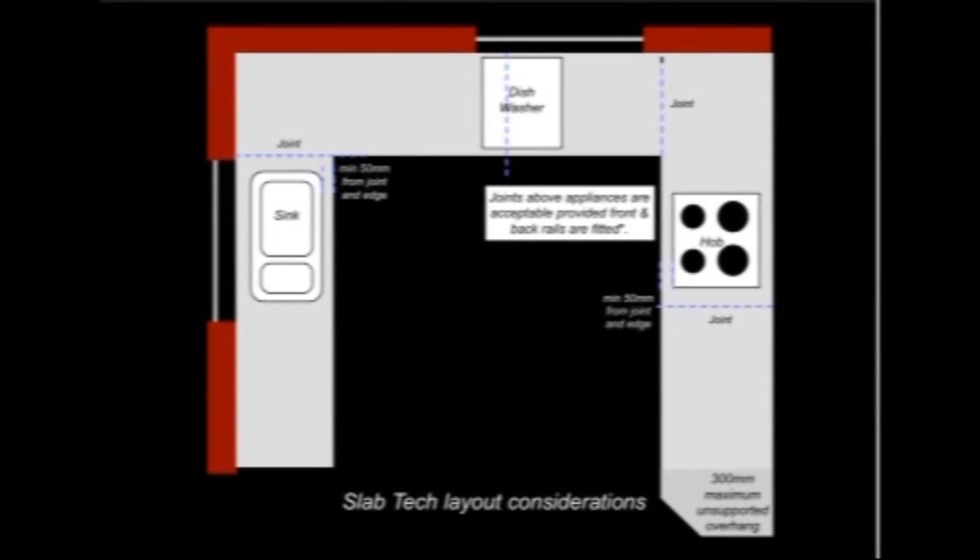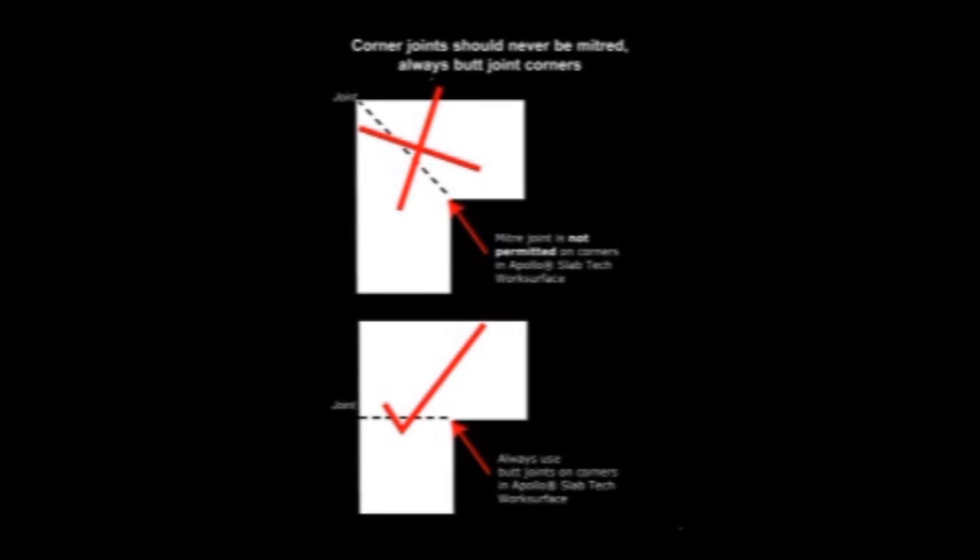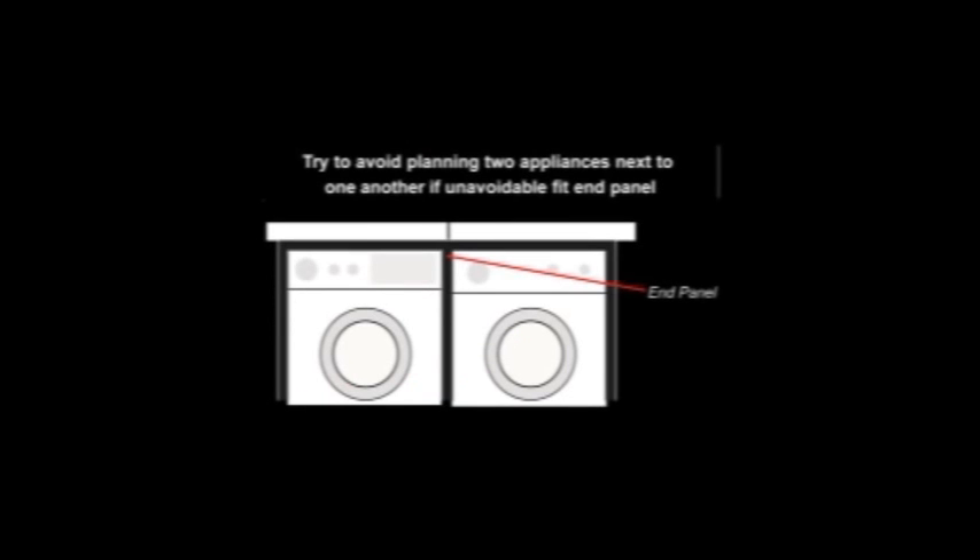Having done all the necessary checking and before anything is cut, it is important to consider the most appropriate order of installing the tops.